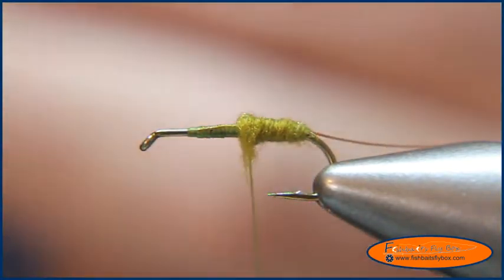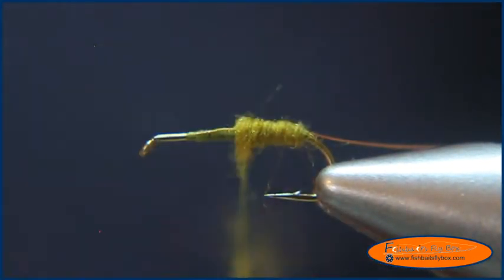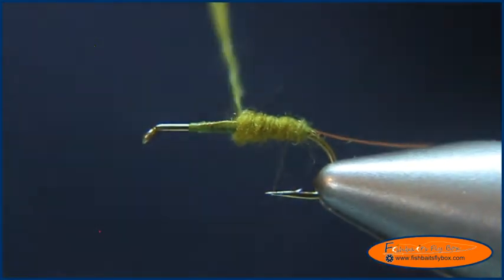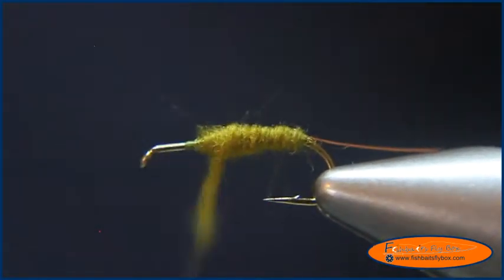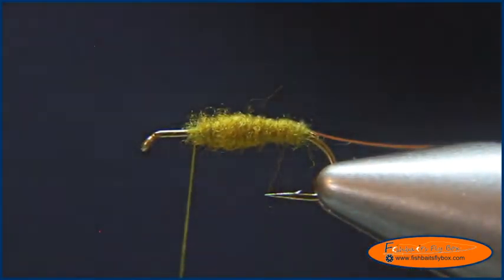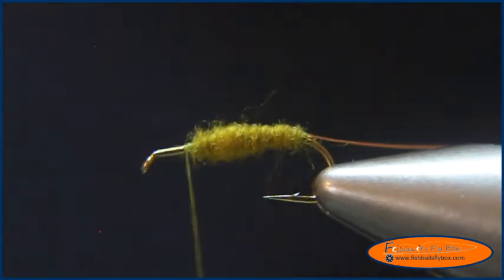A bit more dubbing to build the abdomen. Then I'm going to take and tie in some saddle hackle.